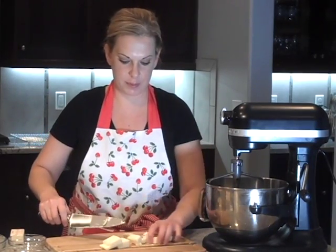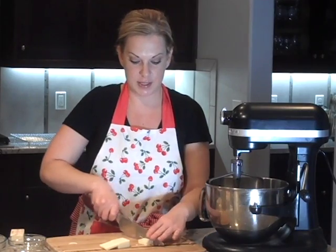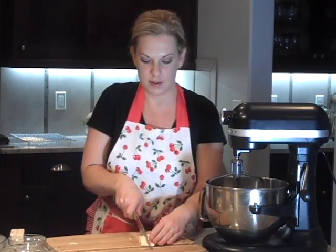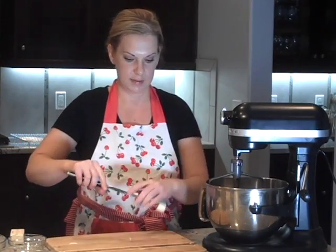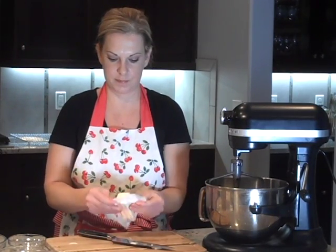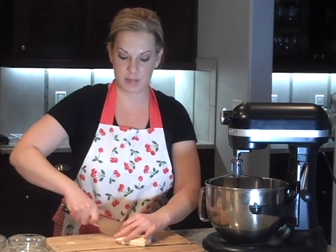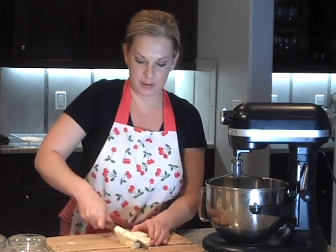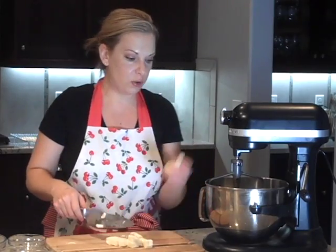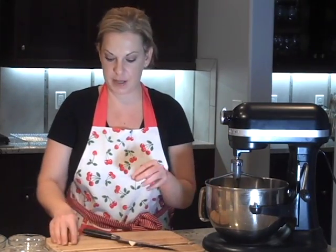Once you have that all cubed up we're going to put it into our mixer. You can use a hand mixer if you like. I love my big mixer because I can do other things while things are mixing. It's nice to work with a colder knife and not one that just came out of the dishwasher, because that will melt the butter. I like to use cold butter because when it's warm it tends to flatten out in the oven. When it's colder it tends to hold up a little bit better.